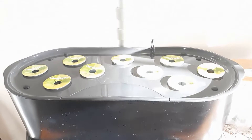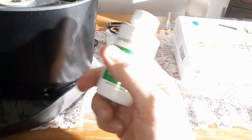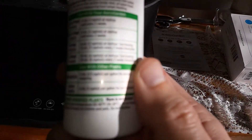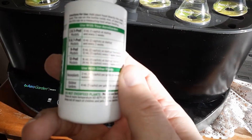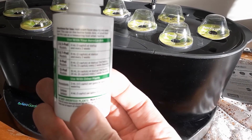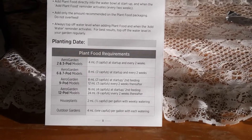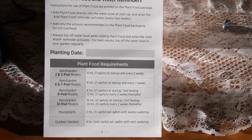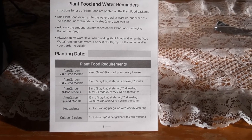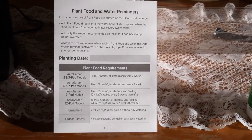We're gonna put the domes on top. The domes are now on there. I went ahead and pre-mixed my solution and put it into the machine. It gives you instructions right here — might be a little hard to read, but you just follow that as per your particular AeroGarden and how many pods you have. That's what's in the manual — it tells you as per what AeroGarden pod system you have and how many pods are in that system. So there you go.